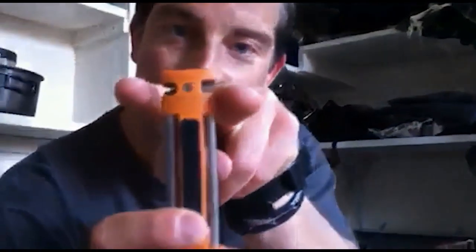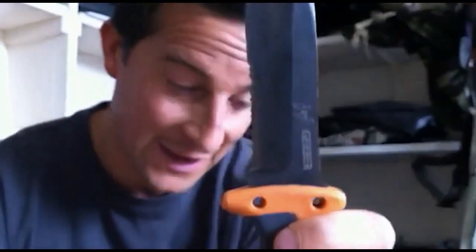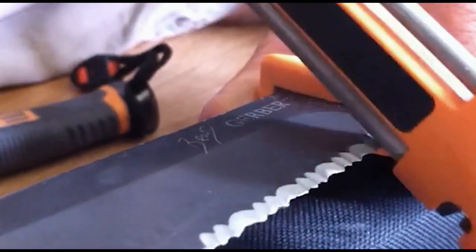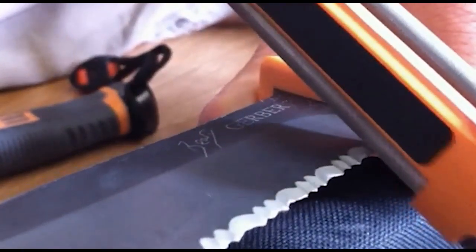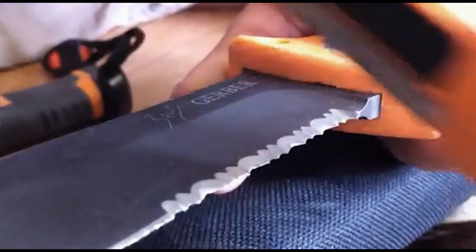You also have these longitudinal diamond rods, and those are for sharpening the serrated section of the knife. All you do is again place it down somewhere solid and just push the rods through the serrated grooves one at a time, putting that edge back onto those serrations.